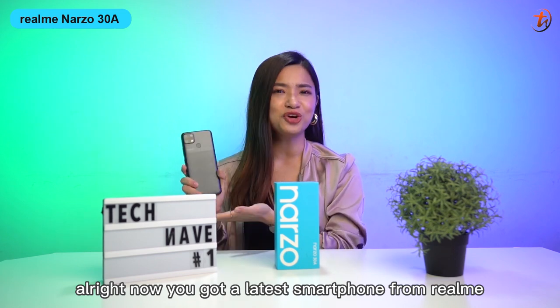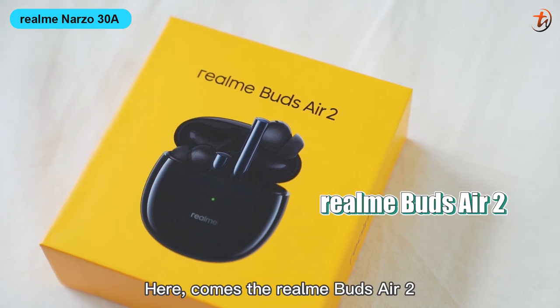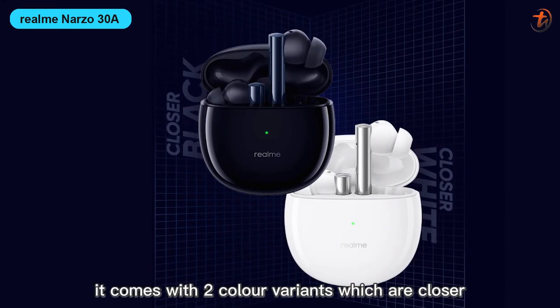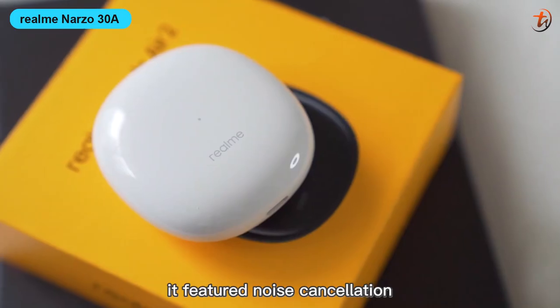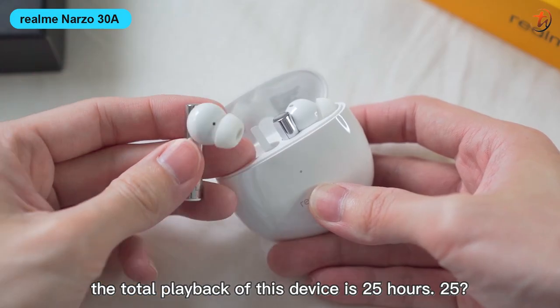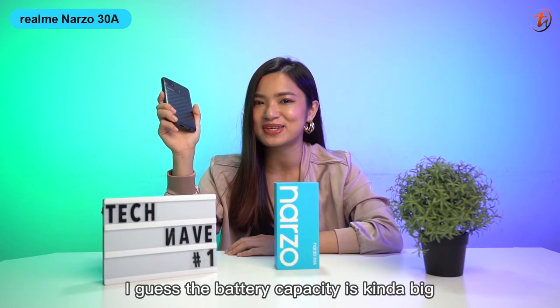Now that you've got the latest smartphone from Realme, you definitely can't miss out on the earbuds. Here comes the Realme Buds A2. It comes with 2 color variants: closer black and closer white. It features noise cancellation, and the total playback of this device is 25 hours — the battery capacity is quite impressive.